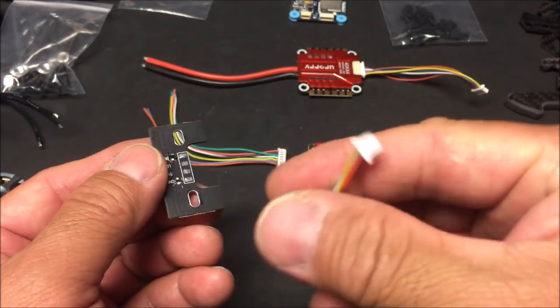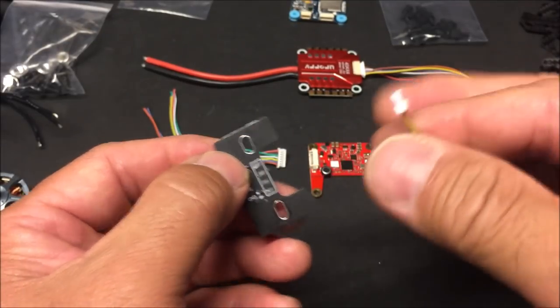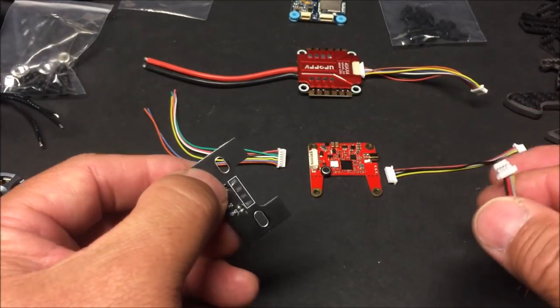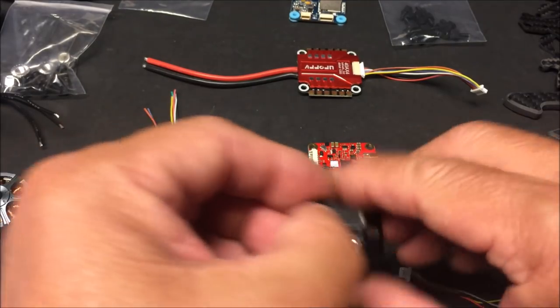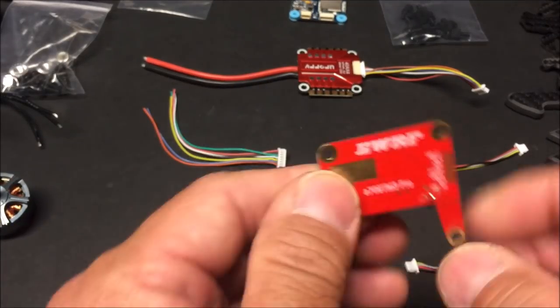When you plug it into the flight controller, you just plug it in — the flight controller does not need any soldering at all. All of the accessories and components will just plug directly into it, so it's a plug-and-play type flight controller.